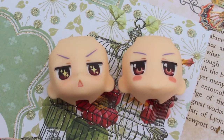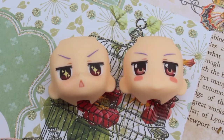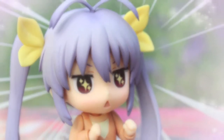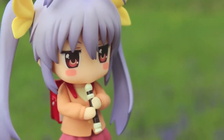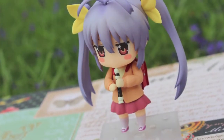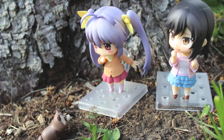Renge comes with two faceplates. The first is her excited expression, and this is my personal favorite as it really captures her character. Because while Renge's expression may be one of apathy throughout much of the show, she's actually an extremely curious, easily excitable seven-year-old, and this expression captures that perfectly. The second faceplate is meant to pose her as if she is playing her recorder. However, it can also come across as a curious expression, or depending on the pose and situation you put her in, it could even look a bit annoyed.